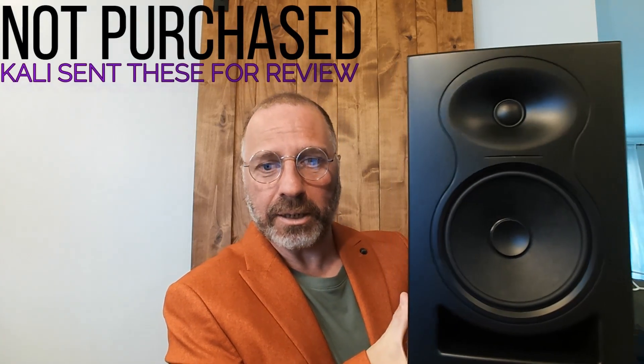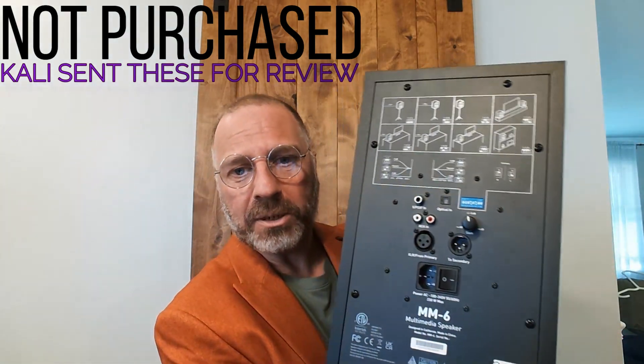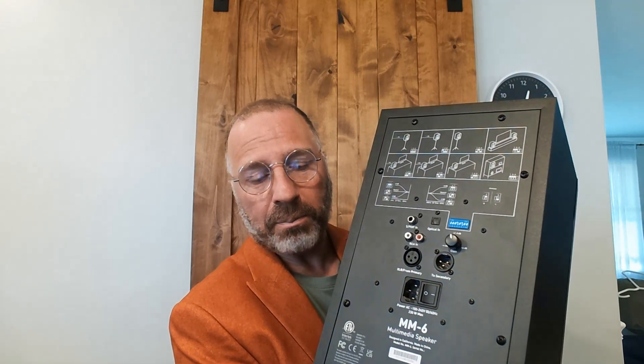I'm sitting here today with the Cali MM6. As you can see, this is not a small speaker, and it's got a whole bunch of options on the back: dip switches, RCA input, balanced input from the primary speaker. If you want to make this a slave of the first, or they can both be primaries. And a power switch.